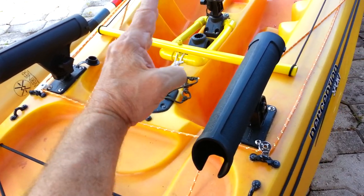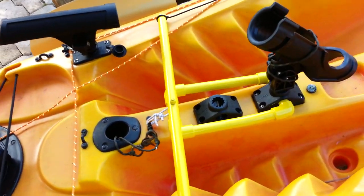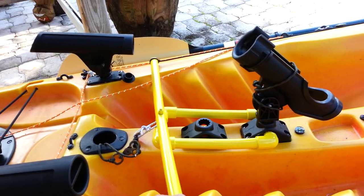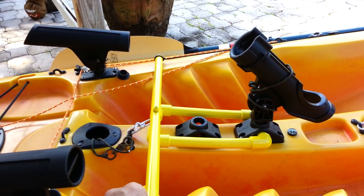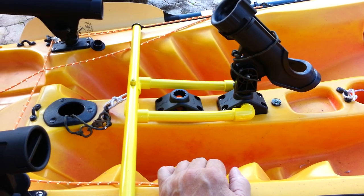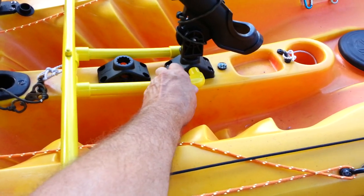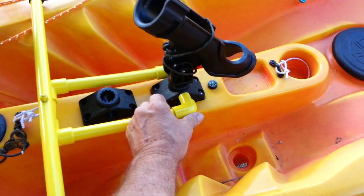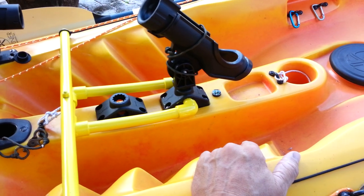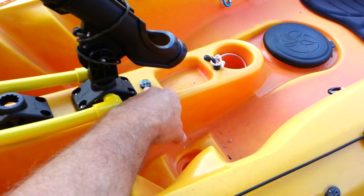I've got a rod holder here that points back for when I'm trolling. This is my foot steering mechanism for my rudder. When I'm sailing, trolling, or paddling — especially in a current or heavy wind — it's invaluable. And it just pops right out. I pull these PVC pipes right out of the rod holder mount. It's removable. And I've got my little compass here.